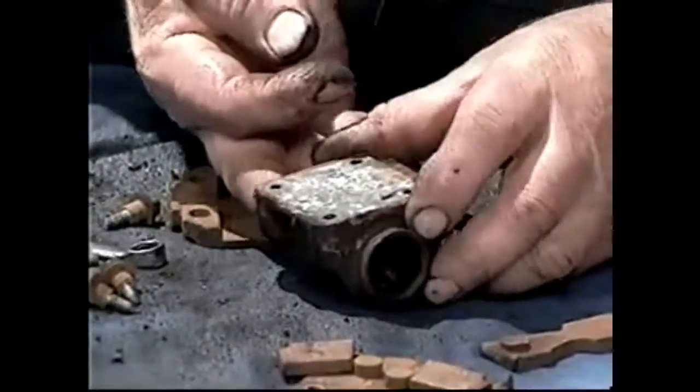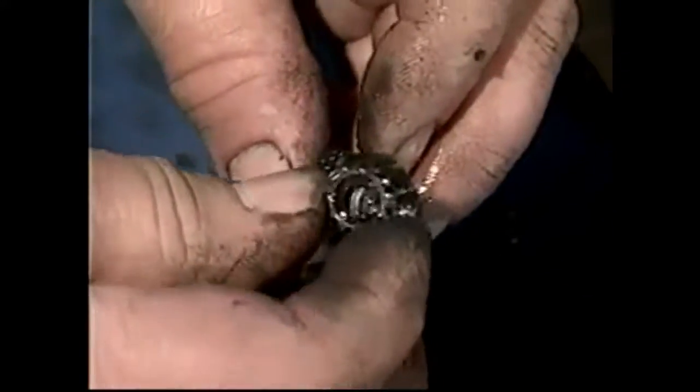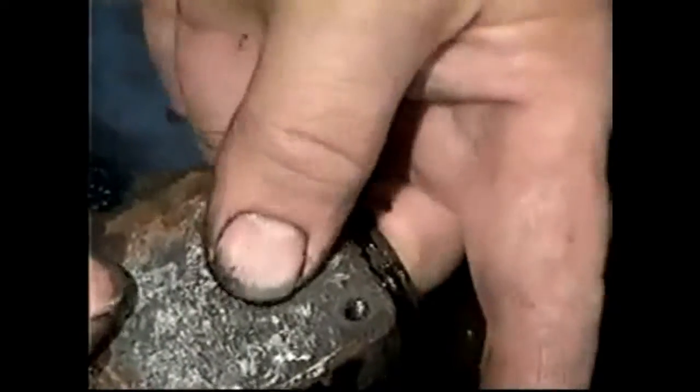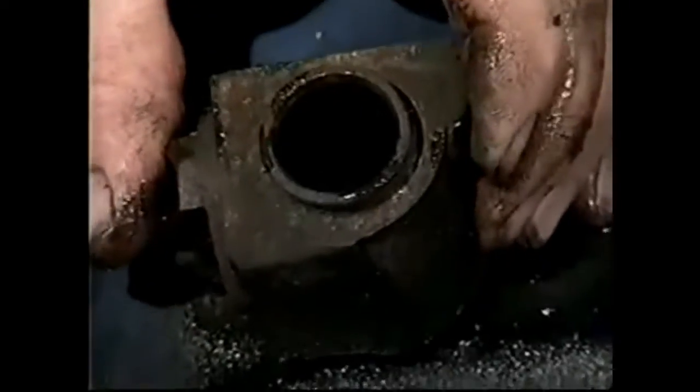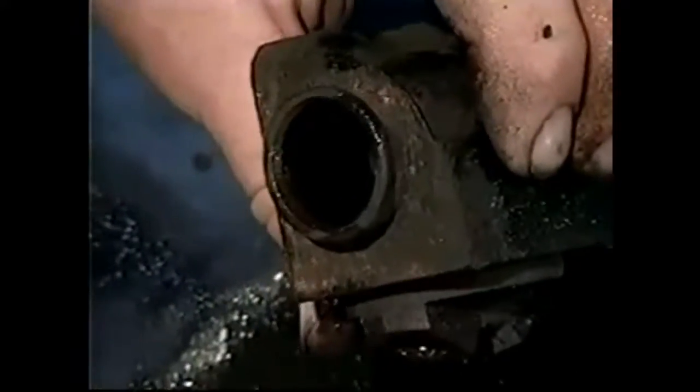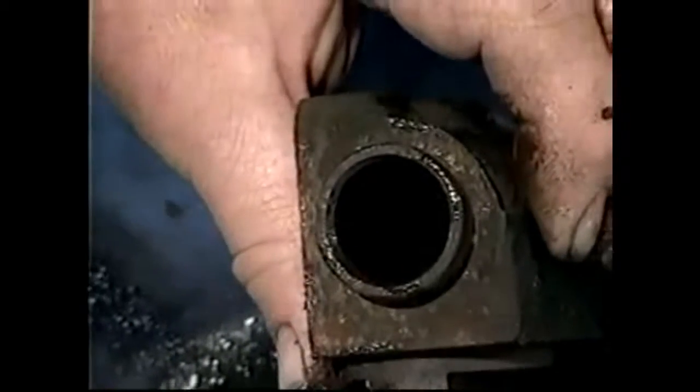So we're going to get that all cleaned up and cad-plated. I'm going to push this out to show you what's inside — there's a cup and an expander. You can see that expander is broken, and we'll need to replace that. And then another rubber cup. You can see the condition of the cup is pretty poor, and also the wall inside the cylinder is very rusty.